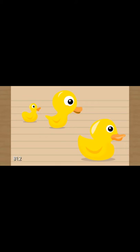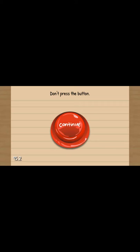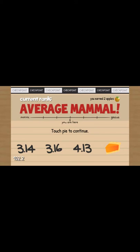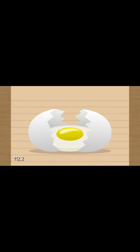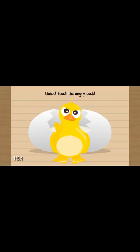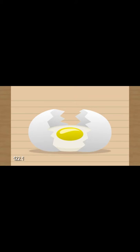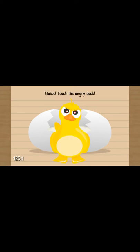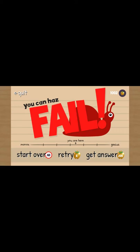Oh man, this is getting harder. Don't press the button. Okay, that's very, very, very interesting. Touch pie to continue. Touch the egg until it cracks open. Yay. Now what? It's open. Quick, touch the angry duck. That was hard. Touch pie to continue. Yay. Hint - it's the green one. Press the red button seven times. What? That's so dumb. I didn't even touch anything, guys. What?